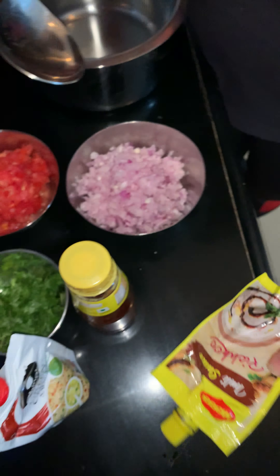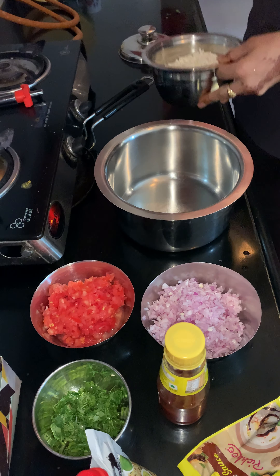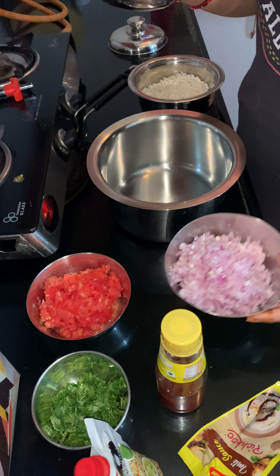First of all, I am going to take these ingredients: chopped onions, tomato, and dhania (coriander).